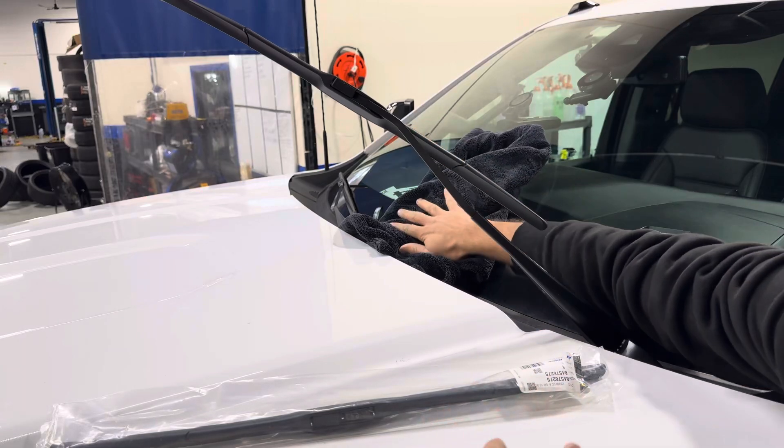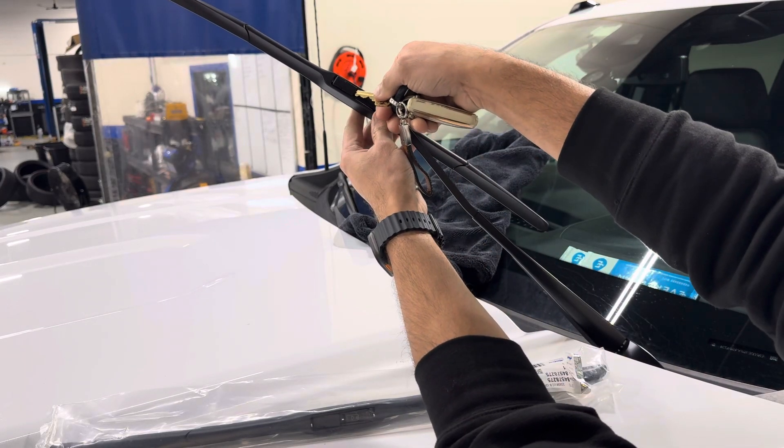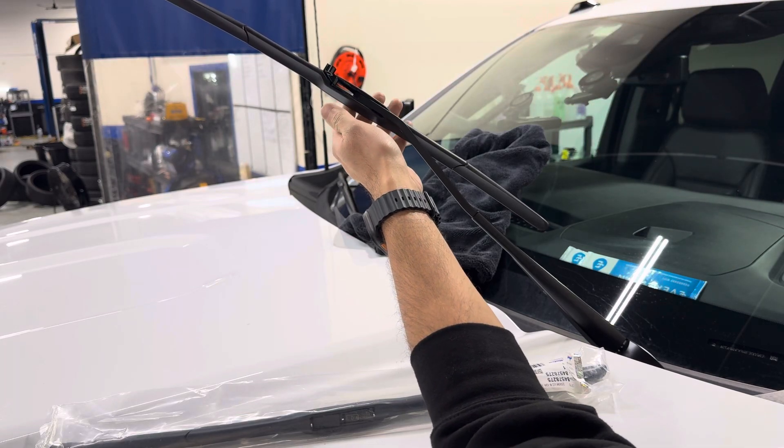I like keeping a towel there just in case it accidentally falls so you don't have to worry about cracking your windshield, and then you're just going to pry up on this little plastic cover here — that's going to come up and then you're going to pull down on the wiper.